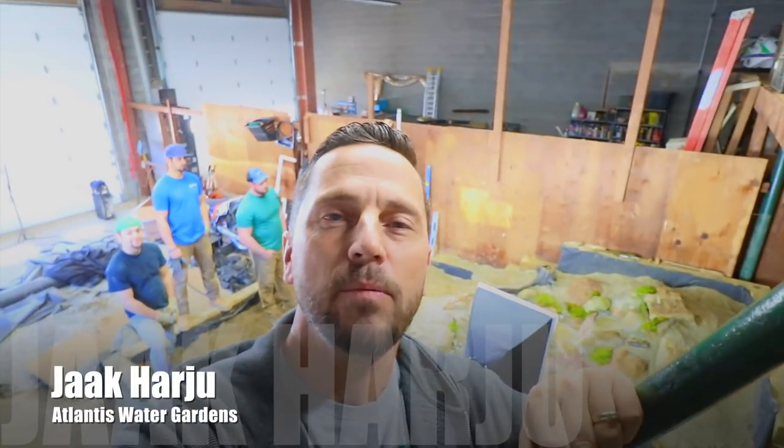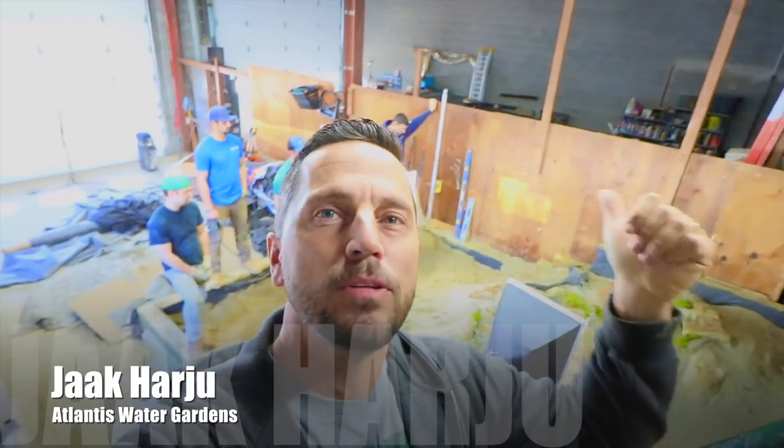What is up guys, today we're in our training center — I've got my whole team behind me. These guys have been here all winter working on building and tearing down water features. They just finished a really nice little pondless waterfall, which is a disappearing waterfall. Essentially what's happening is we're creating a natural looking stream and waterfall with rock work, but below ground is the reservoir where there would usually be a pond.